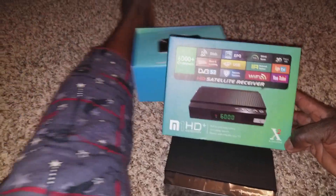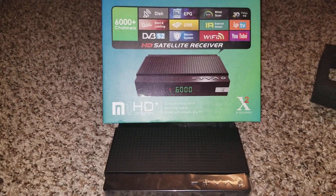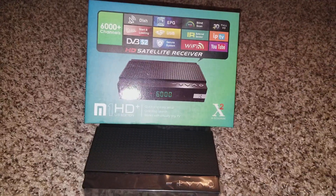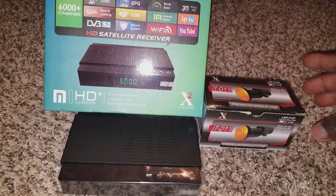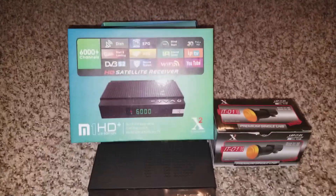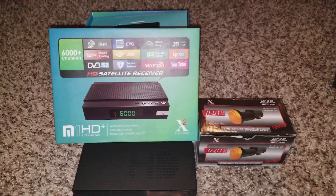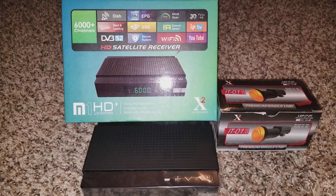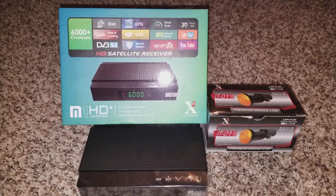It has a display on the front so you can see exactly which channel you're watching. I really like that — it's really cool. You can see the channel right there on the front panel. These are all the products that came in the box — I just wanted to show you guys how cool it is.